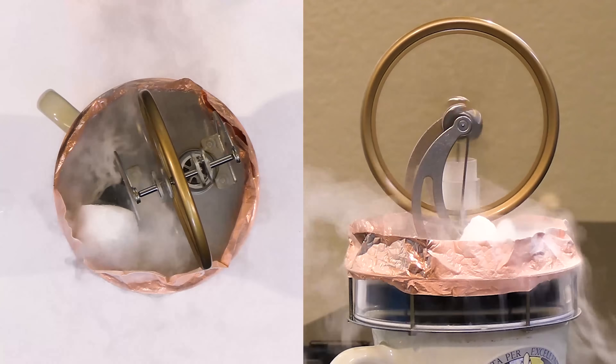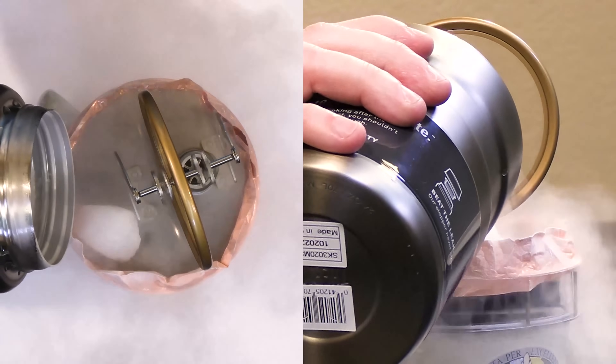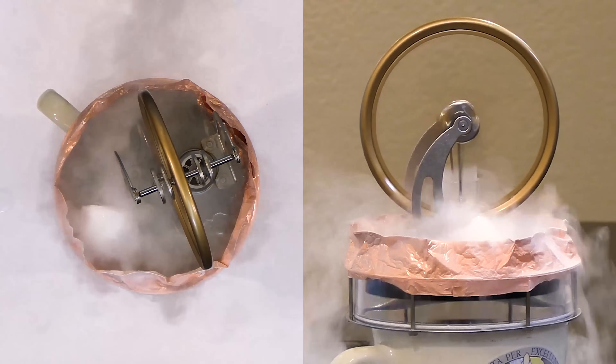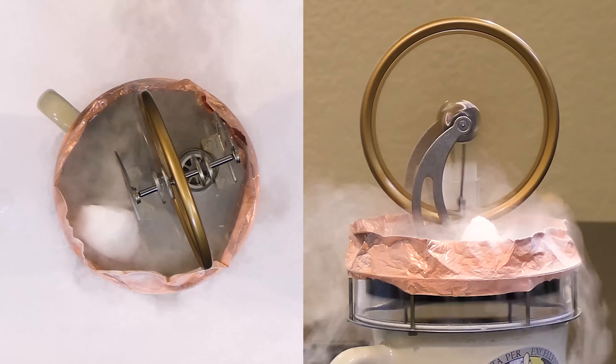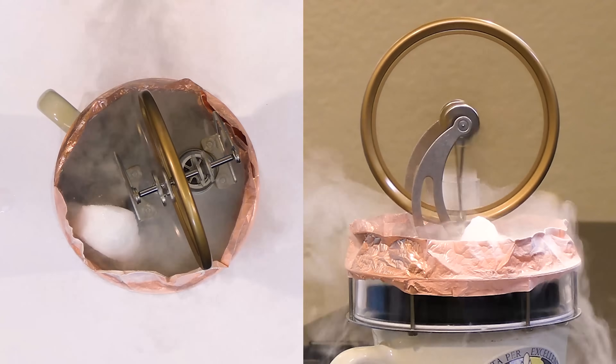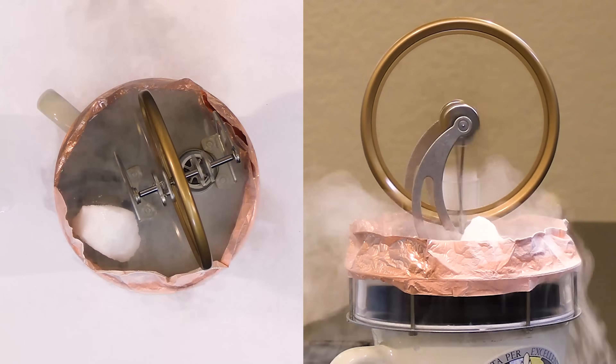We'll pour some liquid nitrogen on top and get a nice visual effect. You can see this thing is really cooking now — much faster than before. 100 degrees on the bottom and negative 195 degrees on the top, and you can see it's really cooking.